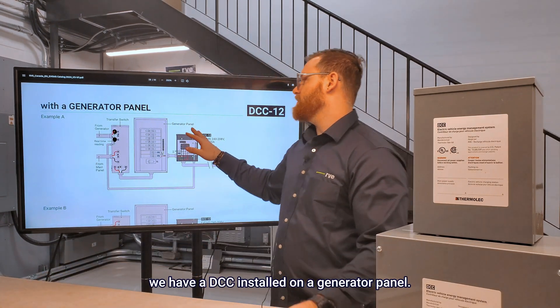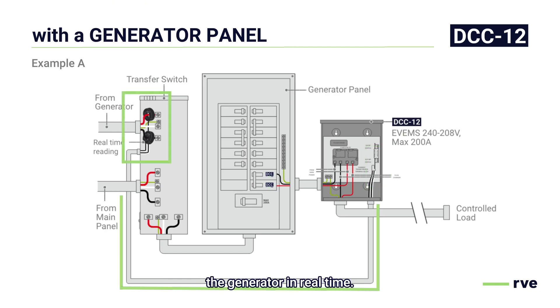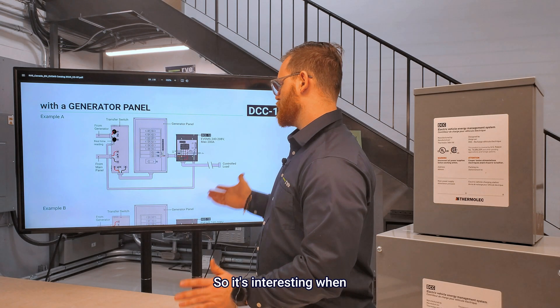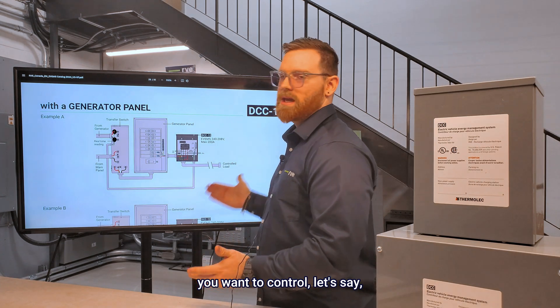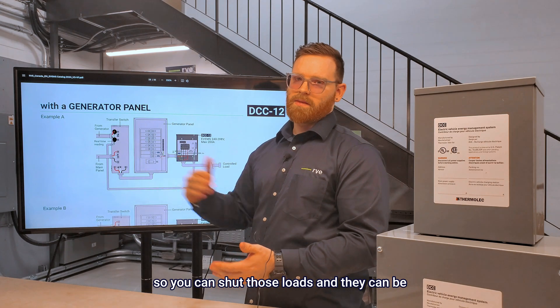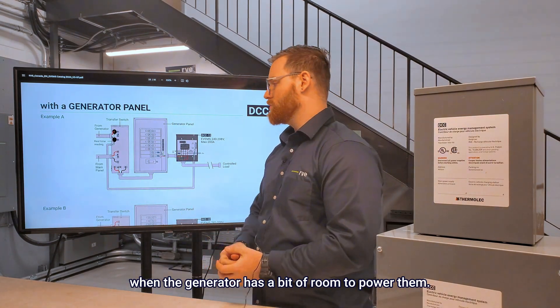With this schematic, we have the DCC installed on a generator panel. The dry contacts of this DCC will be connected to monitor the generator in real time, and as soon as the generator gets over 80% of its capacity, the connected load to the DCC will be shut off. This is useful when you want to control a heating device and your generator is a bit overloaded — you can shed those loads and they'll turn back on when the generator has room to power them.